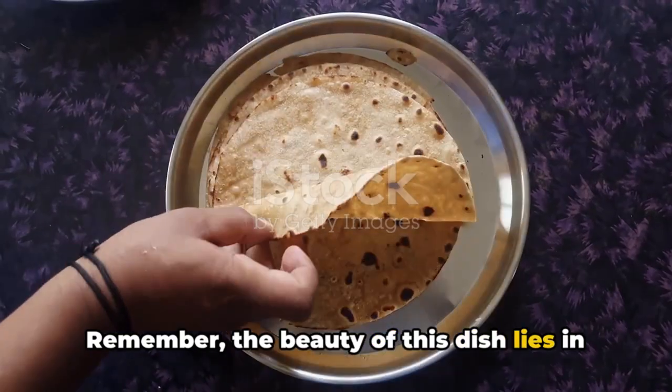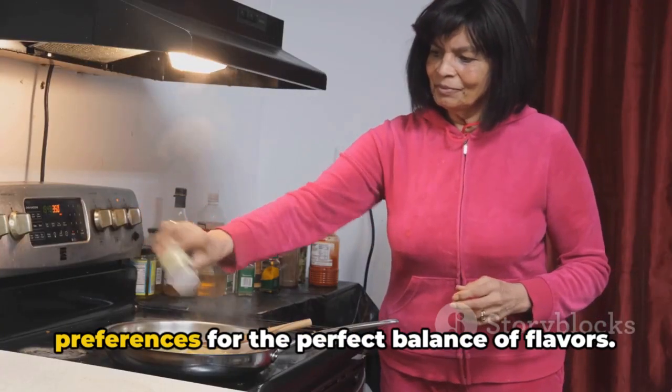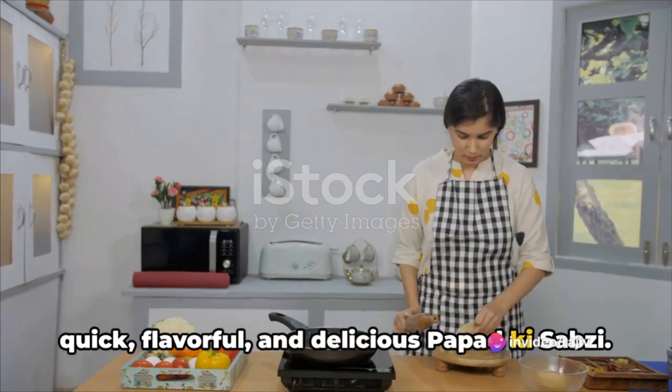Remember, the beauty of this dish lies in its flexibility. Adjust the spices according to your taste preferences for the perfect balance of flavors. So there you have it — the recipe for a quick, flavorful, and delicious Papad Ki Sabzi.